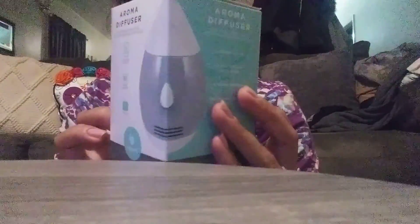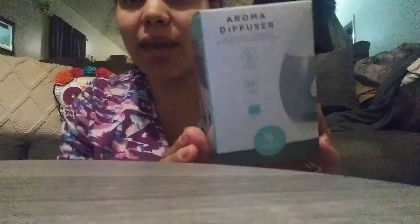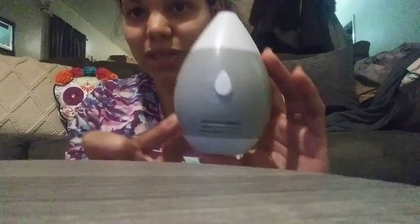They have this aroma diffuser and it's really really small, but for a dollar, why not try it out? It does need two triple-A batteries and it is portable. I'll show you what it looks like so you can get an idea of the size — as you can see, it's really really tiny.